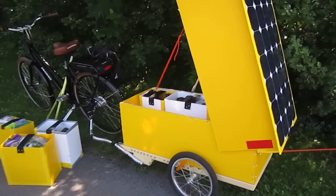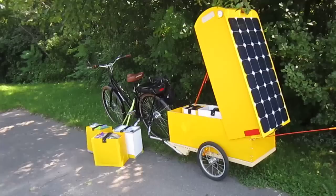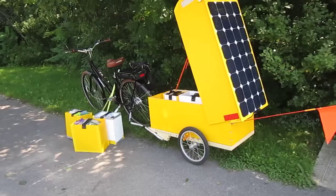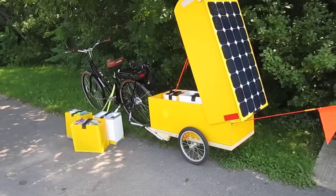Tomorrow I'll be going on a test run to a campsite about 60 kilometers from here. I'll stay overnight, try everything out, and make sure that all the systems work. Then I'll come back home and maybe make some modifications if necessary. After that I'll be leaving for an extended period of time — it depends on how I feel.